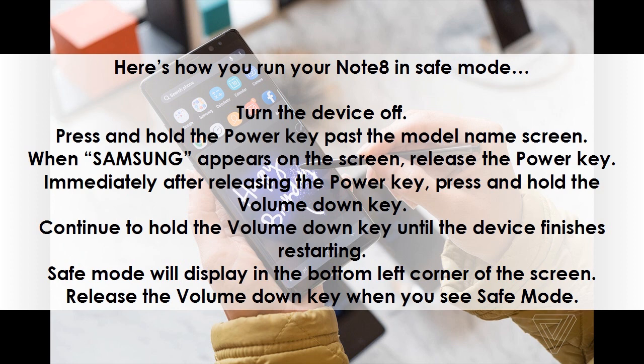Continue to hold the volume down key until the device finishes restarting. Safe Mode will display in the bottom left corner of the screen. Release the volume down key when you see Safe Mode.